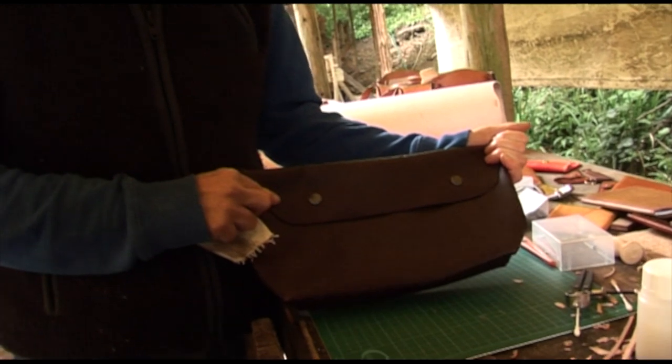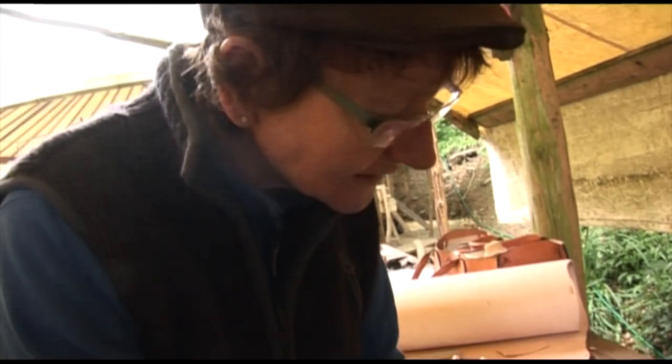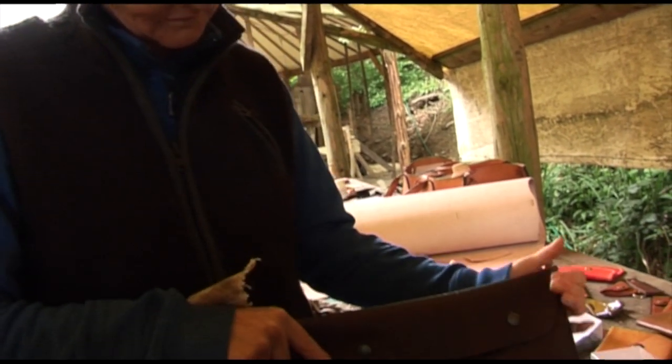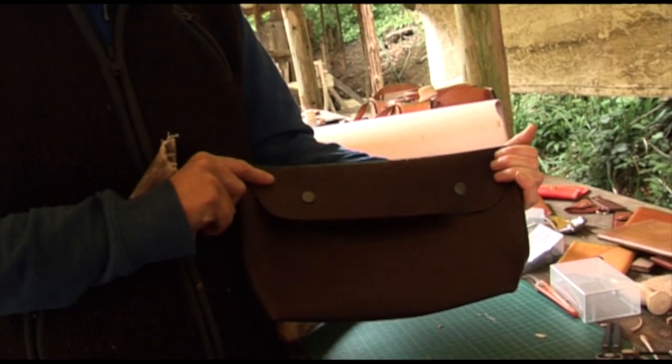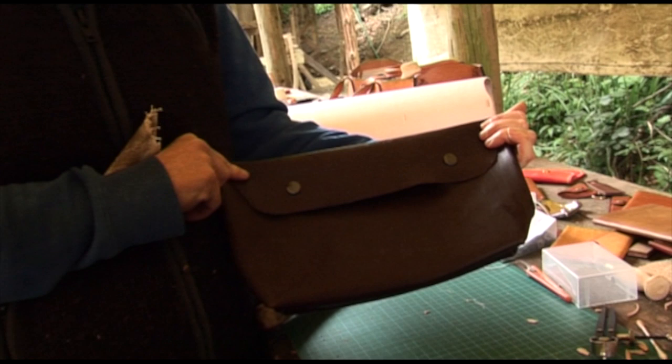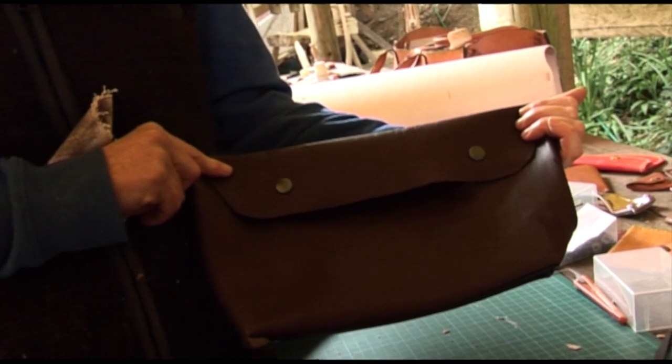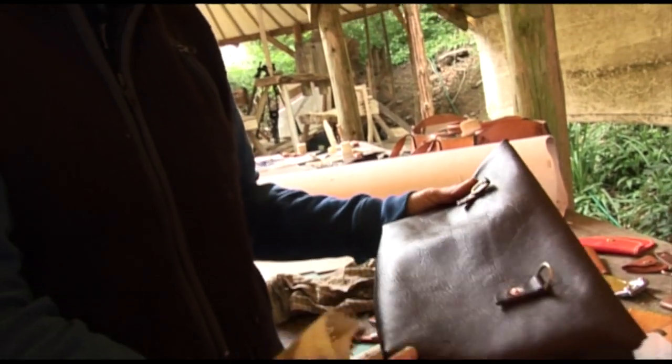There we are — my bag nearly finished, just the straps on the back to go. Very pleased — never thought I'd get that finished in a weekend, let alone a day, and learn all the techniques to repeat it at home.